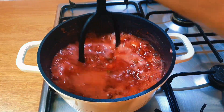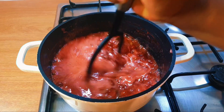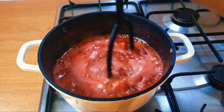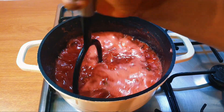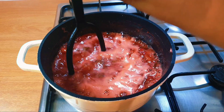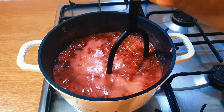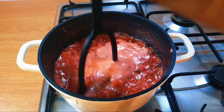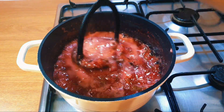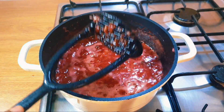After 10 minutes of cooking I will use a potato masher and mash it. I still want it chunky, but if you want it smooth then blend it first before putting it in the pot so you won't have to mash it. If you want it chunky, cook it for 10 minutes then go in with your masher.